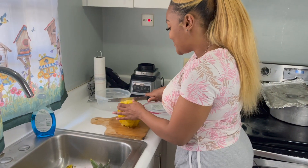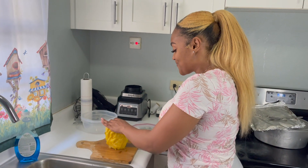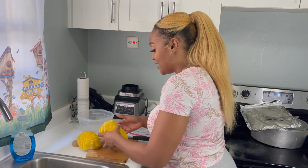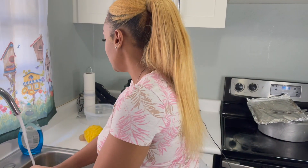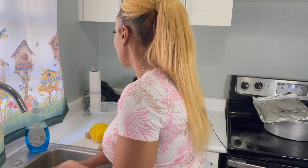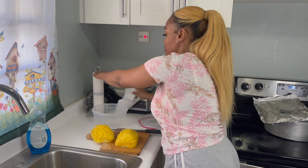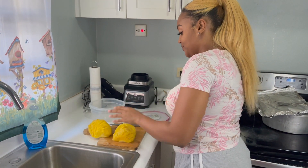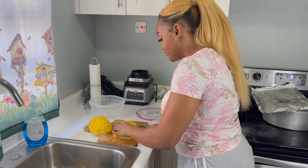So I cut it straight down in the middle — it's so juicy! I like to separate it, I like to go half and half before slicing. I like to slice it up like this.